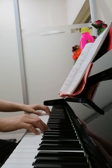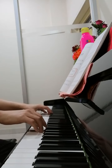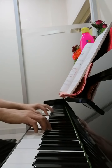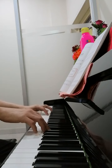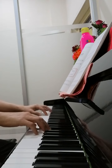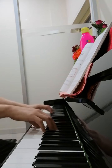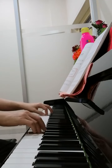Right hand plays from E, left hand plays from C — one, two, three, four. Thank you.